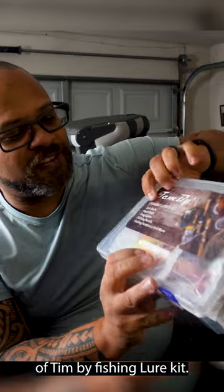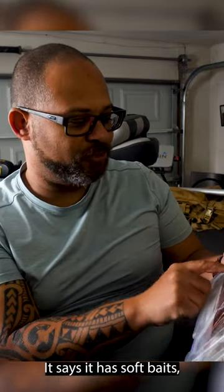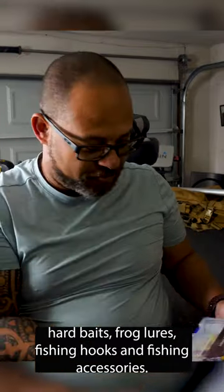It's called the 10x Fishing Lure Kit. It says it has soft baits, hard baits, frog lures, fishing hooks, and fishing accessories.